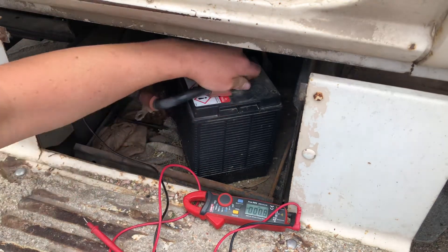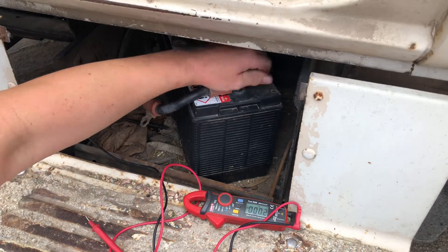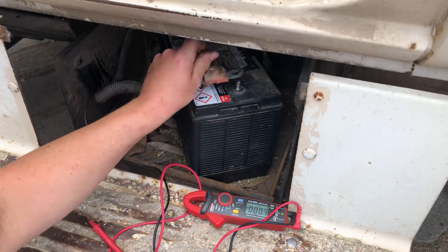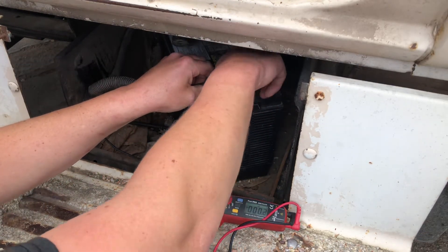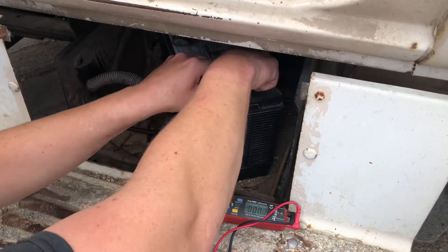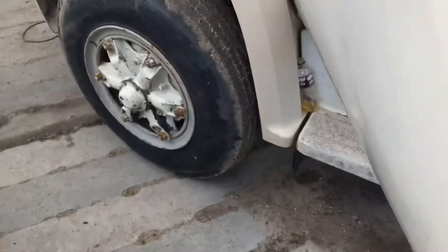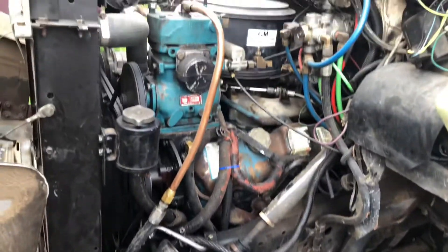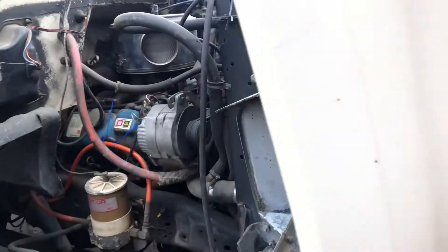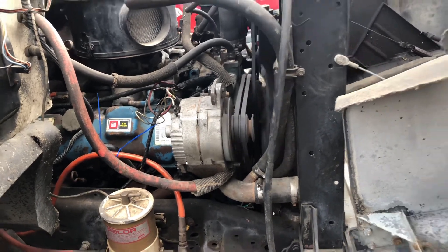Got one more test, make sure it can handle it. Take the battery post off — she stays running. We're good. That fixed her. Thanks for watching everyone.